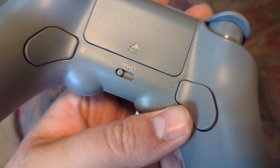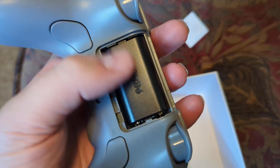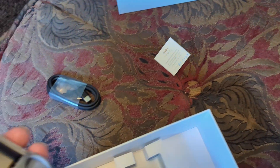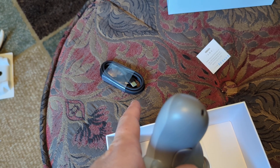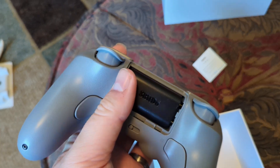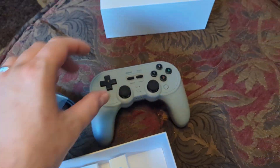There's something here — I don't know what that means, but this opens up. Oh, it's a battery pack! So you probably charge it with that USB-C cable. Cool.